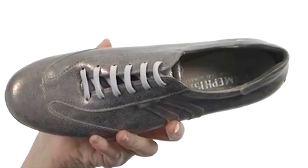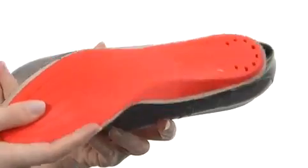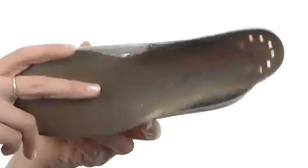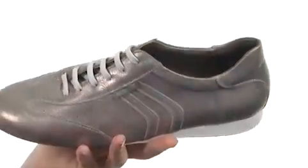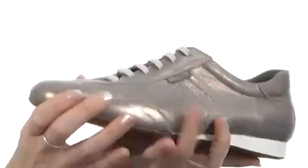For added comfort next to the skin, there's a removable leather-covered footbed that provides not only ample arch support but also breathability, thanks to the perforations at the back of the heel. And it's all on a low-wedge design with a durable rubber outsole that will move with you nicely.